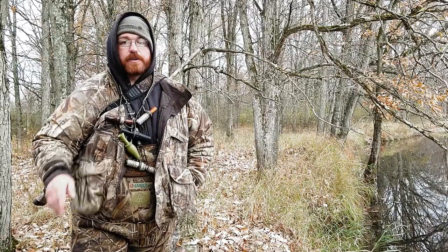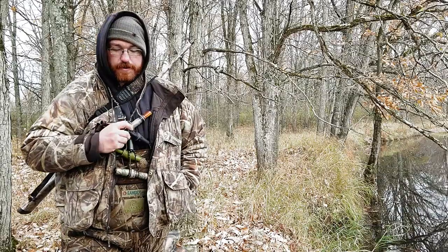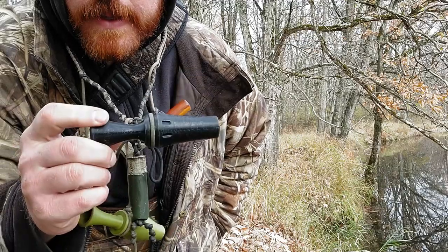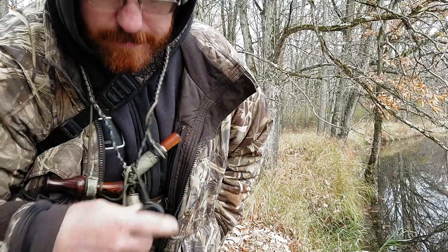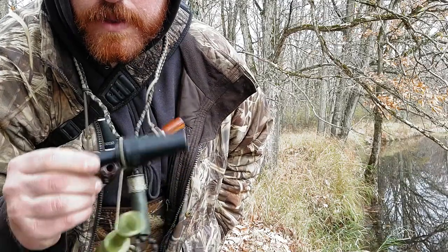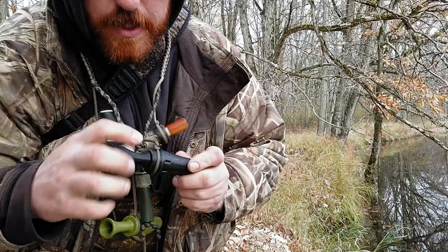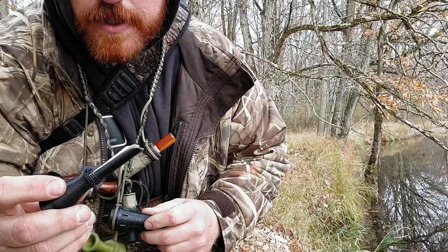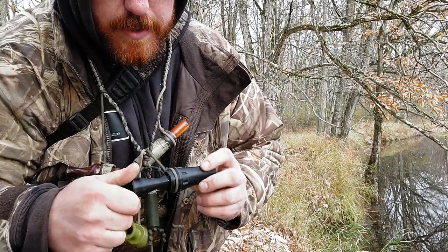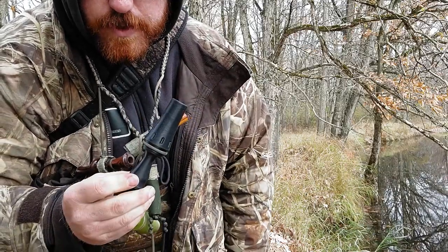I've been working on a duck call for a while now — all 3D printed. This one's out of PETG, this is another design in PLA. This is a single reed and then this one is a double reed. You can see that it's a screw-in design, which I like a lot. Double reed with a dimple — I've got a video about the dimple, the dimpling jig. The barrel screws in like that.